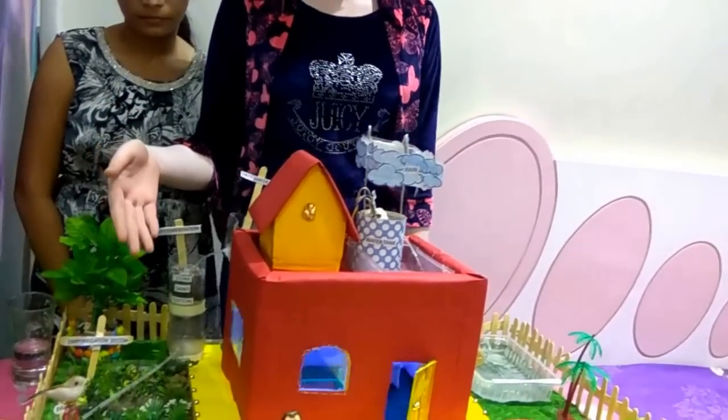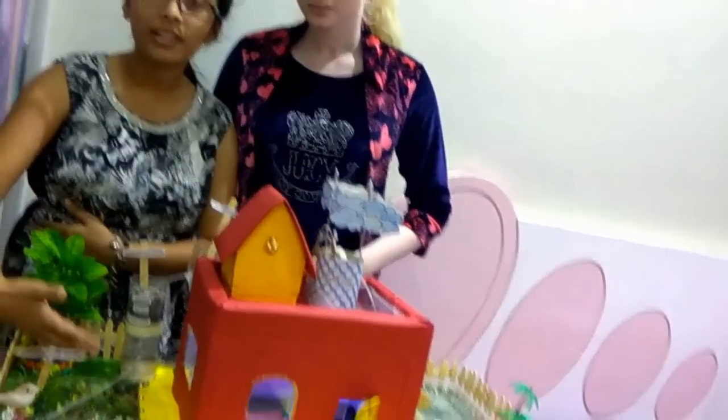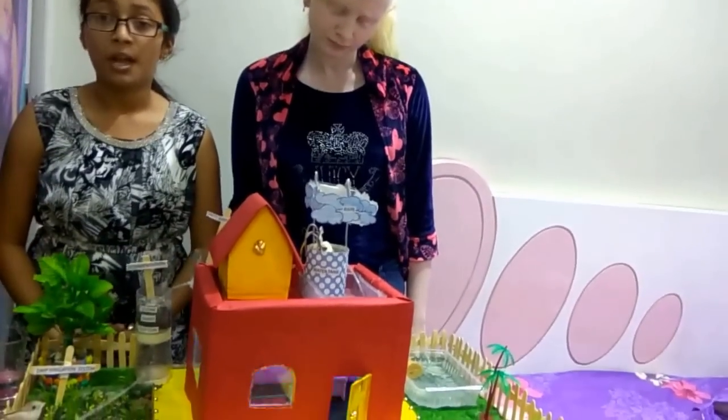Water can also be saved by using drip irrigation. In this method, the water goes drip by drip to all plants, so all plants get equal water. Thus we can save water.